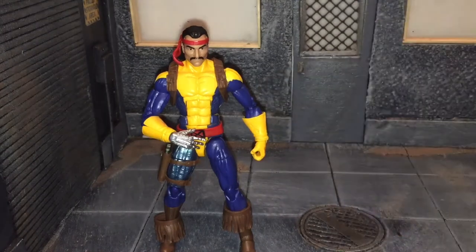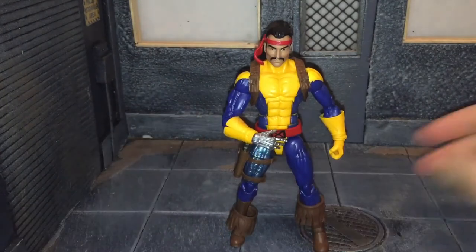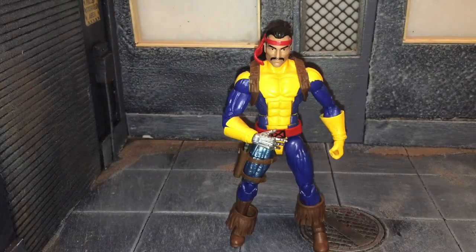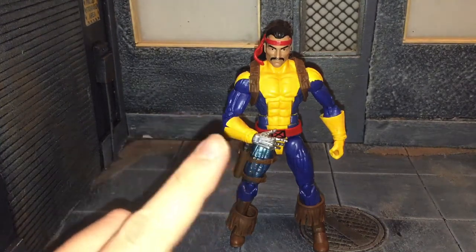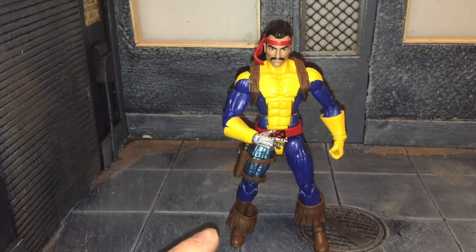Overall, I think this is a good update to Forge, but I do have some complaints — especially with the articulation on the arms, which is pretty bad on mine. He could have had more accessories like an alternate head or an alternate robotic hand, which would have been really nice. The boot tassels — why couldn't Hasbro glue them down or cast them as one piece? This is a good update but I do have my complaints. If you liked this review, be sure to hit the like button and subscribe. Thanks for watching.